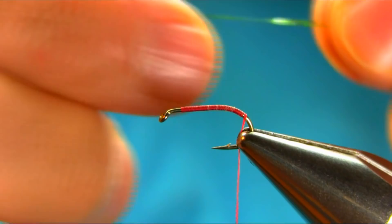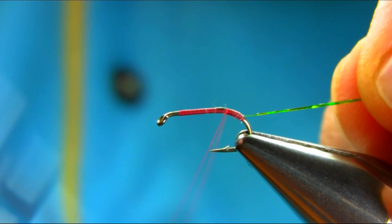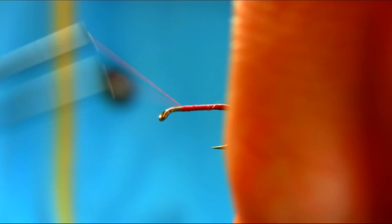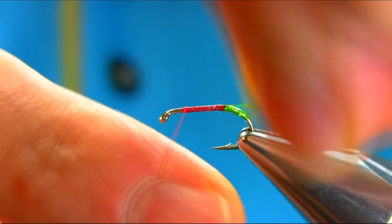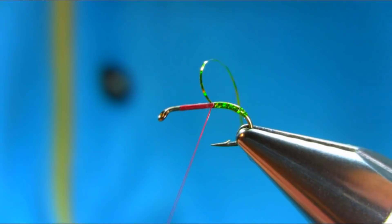I'm going to be adding this golden and green mix tinsel. Just give a little tug, just catch it, touch and turn, and just bring that all the way. Just catch it gently and secure this.